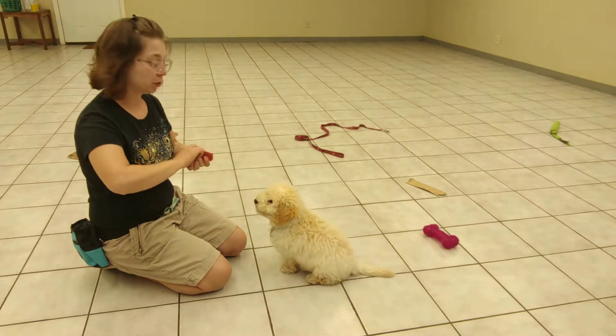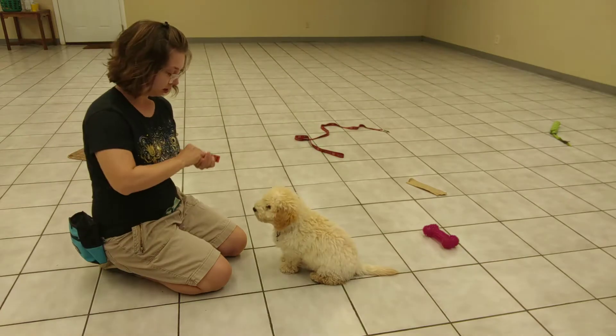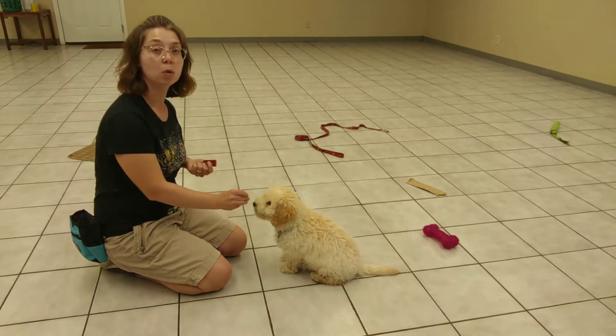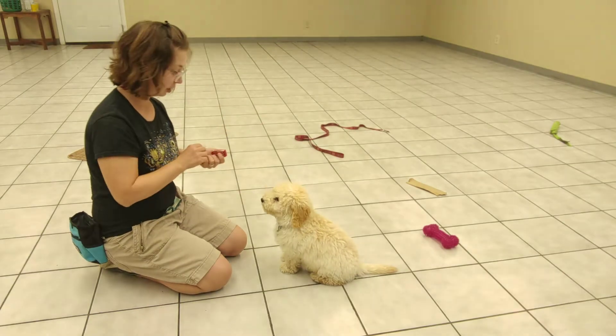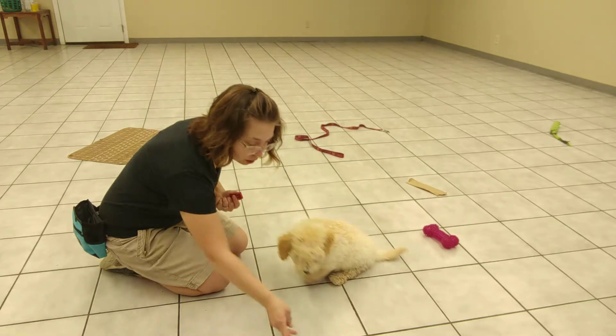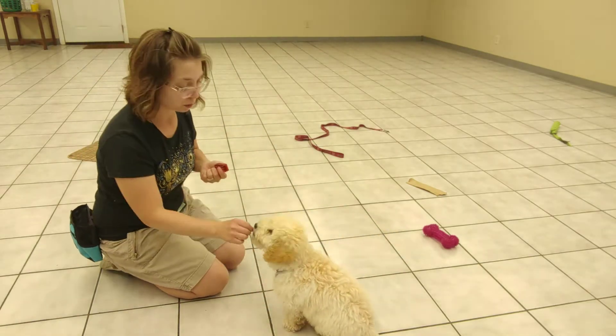I want to talk about building a stay. What I am doing with Oakley is I'm just giving him treats while he holds the position, whether it is a sit or a down. Then when I've said it's done, I'm going to click and toss the treat. So the click can tell him the behavior's over. So he's holding the sit.